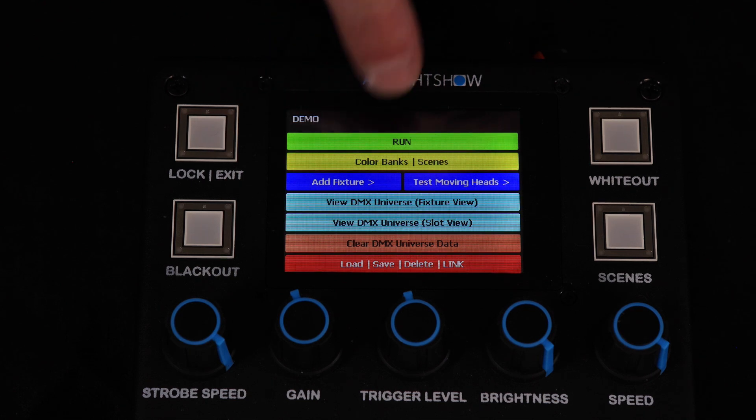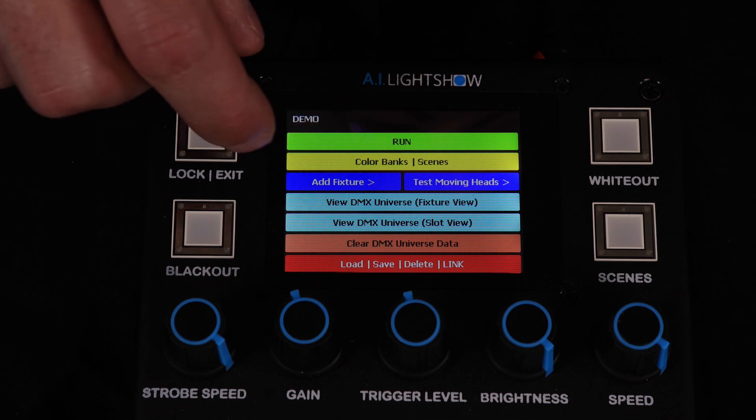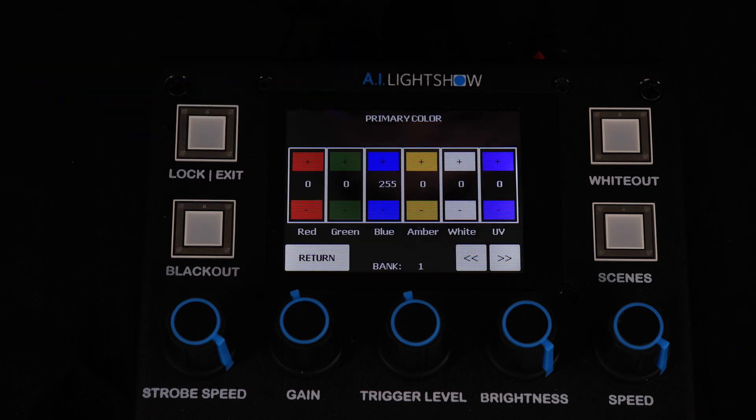First, you want to make sure your color banks are set up appropriately. You can access that under the main menu. Just as if you were setting these up for static color scenes, you go through the same process. The only difference is that color hold mode utilizes both the primary and secondary color settings.